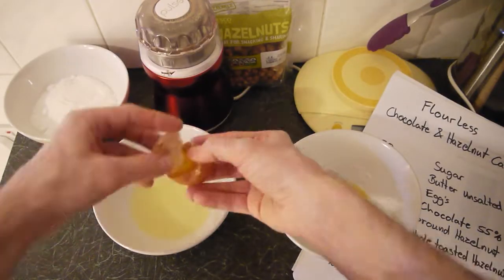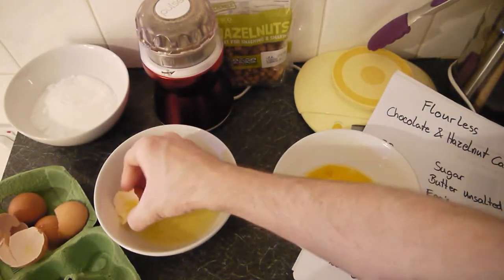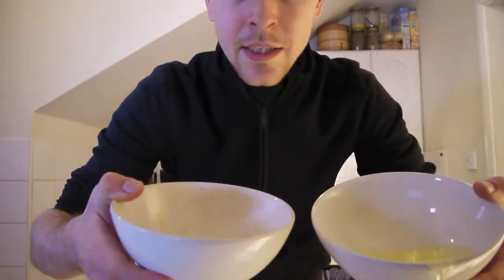Next up is separating my eggs. We give this a little stir. Eggs are separated.